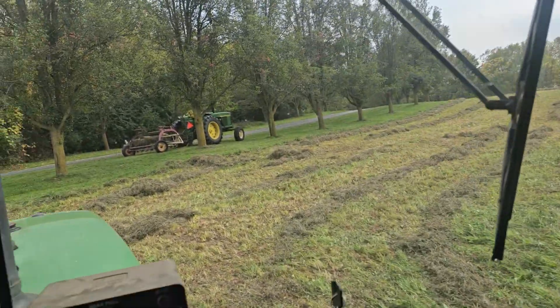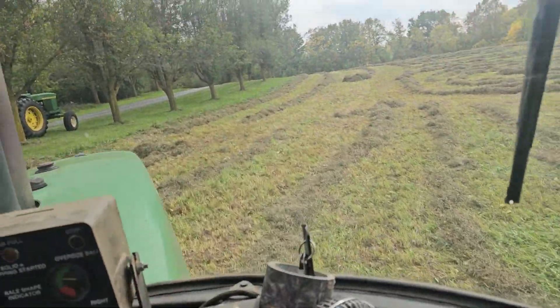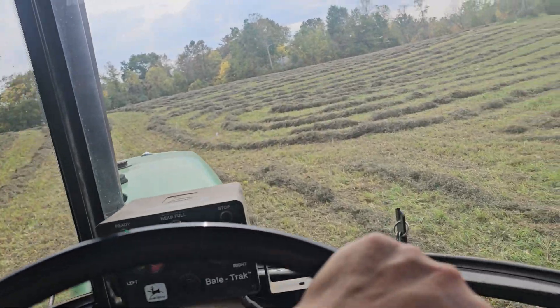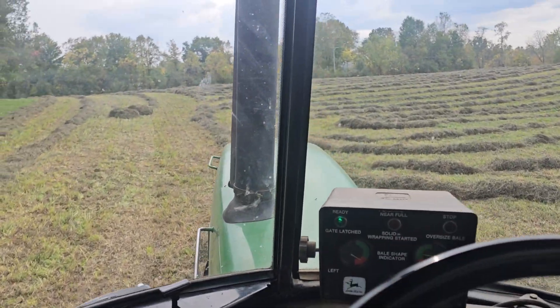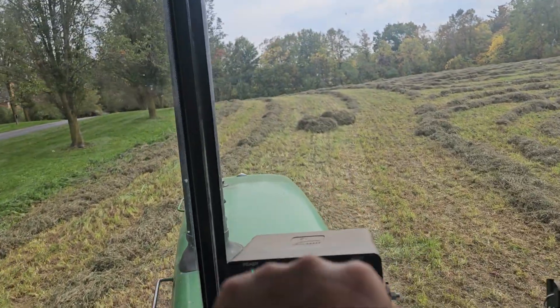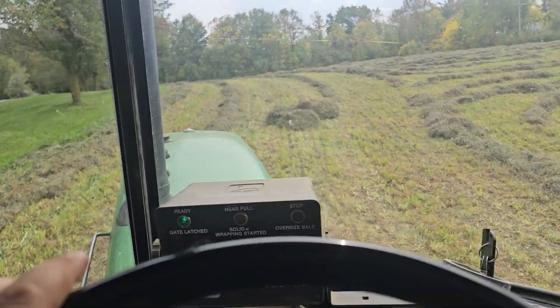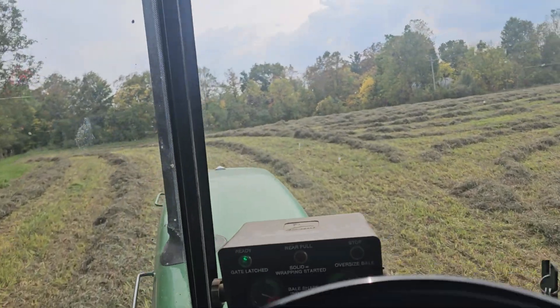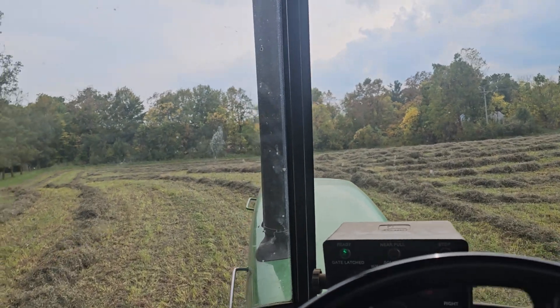My grandpa bought this round baler new in 1990 and we're still making money off it. This is a 435 John Deere round baler.